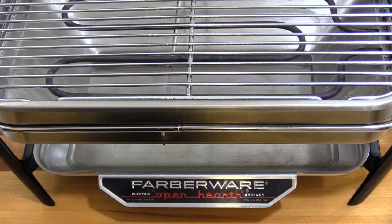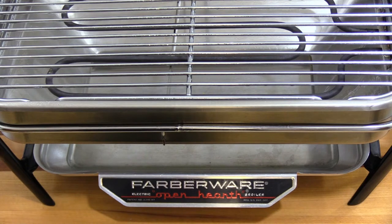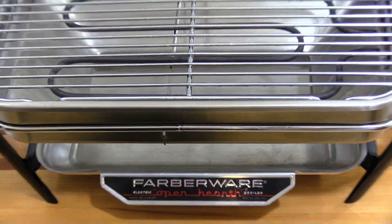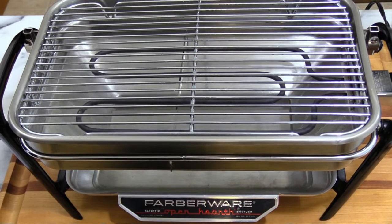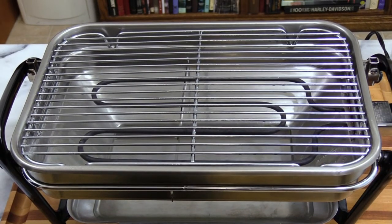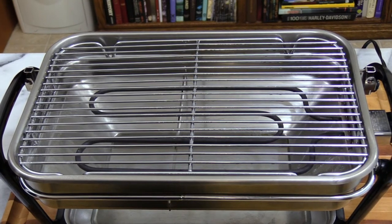All right, it's all set up — the Farberware electric open hearth broiler. I have no idea how old this thing is, but there was one in my family and a whole bunch of families I knew way back when. I've got it plugged in, I've got cooking spray — Pam olive oil — on it, and right now she's heating up. In a moment we're going to put the steak on there.